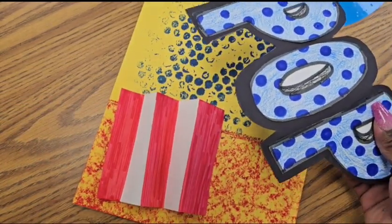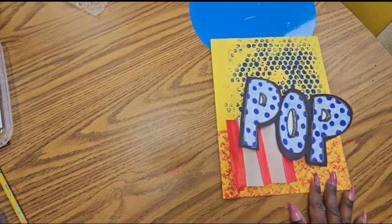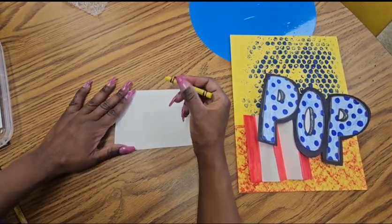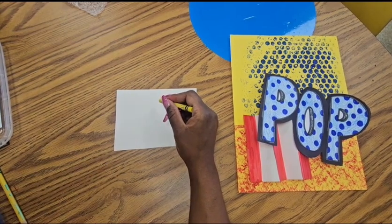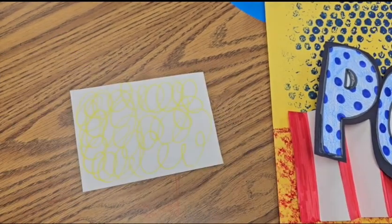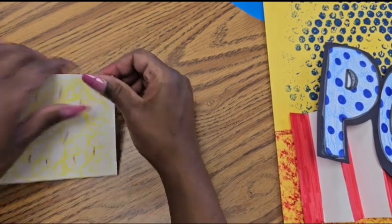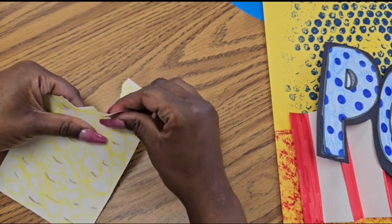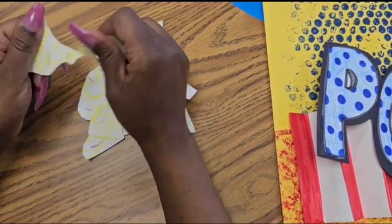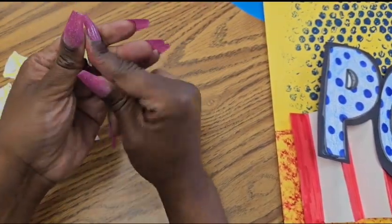One more part to go — our popcorn! Grab that other small sheet of paper, a yellow crayon, and a brown crayon. Scribble yellow crayon all over the white paper on both sides to get that fluffy popcorn look, then add a couple flecks of brown because sometimes popcorn has little brown details. Now rip your paper into tiny pieces. These little rips will become our popcorn — crumple each piece on its own to create the illusion that they're pieces of popcorn.